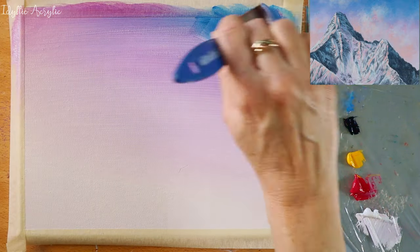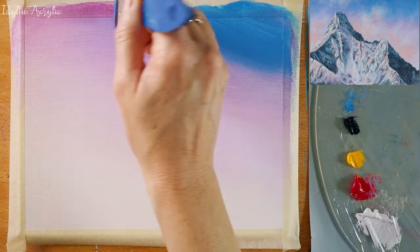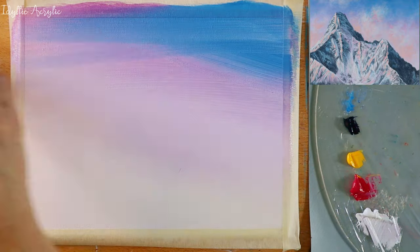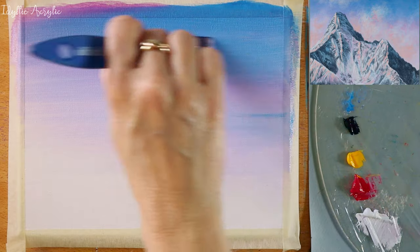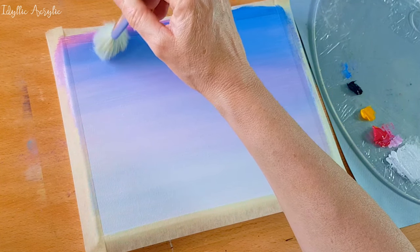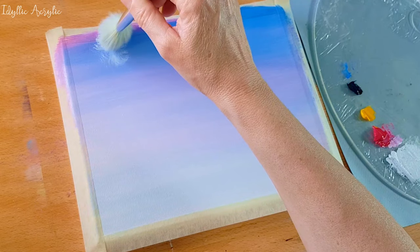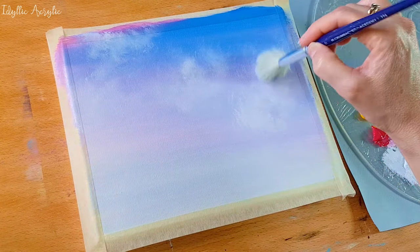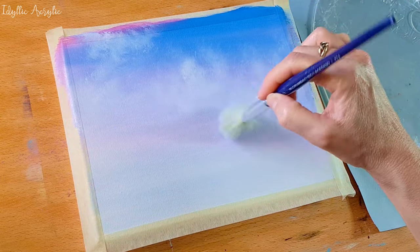I'll add just a little more blue in this corner, and I've got my mop brush and I'm using a circular motion to create some soft fluffy clouds. This will form the base of the sky but I'm going to come back later and add more colours.